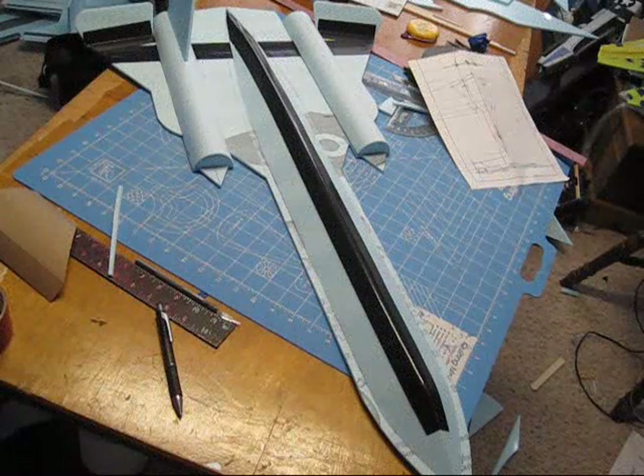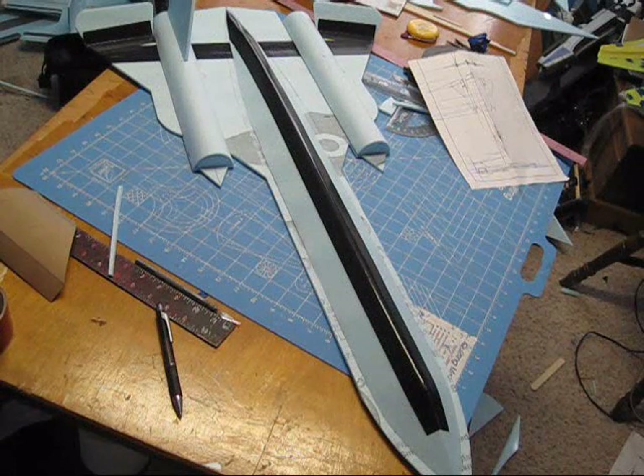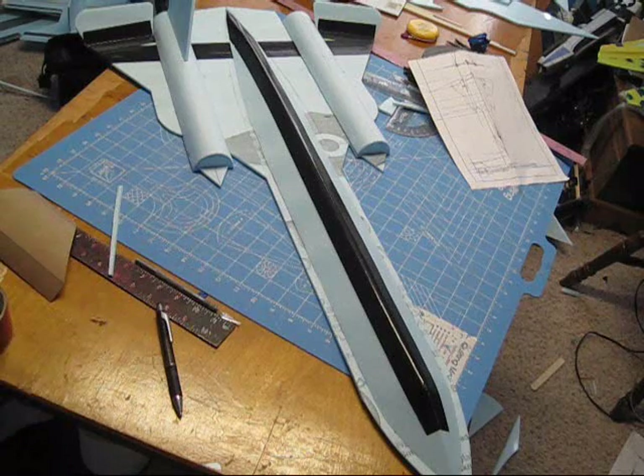Hey my friends, welcome back to Falcon Star Z, the home of the scale foamy jets. Our semi-scale SR-71 is coming along pretty good.